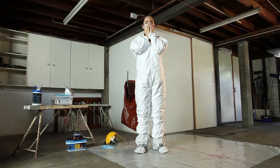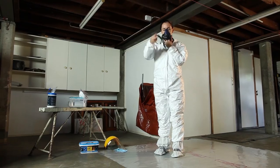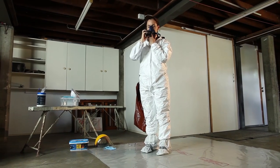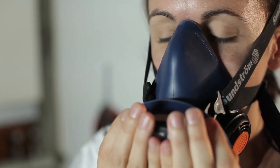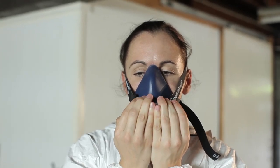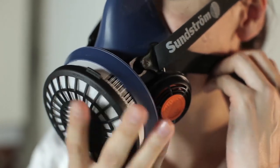Fit checking will determine if the respirator seals correctly and can be done in two ways, depending on whether your respirator has valves. If you are using a disposable respirator and it does not have a valve, place your hands over the respirator and breathe out hard. If the seal isn't good, you'll feel air leaking out from the edges of the mask. If you are using a reusable respirator that does have a valve or cartridge, or a disposable respirator that has a valve, place a hand over each cartridge or on the valve and take a quick deep breath in. If it is well sealed, the respirator will collapse slightly inwards and you won't feel any air passing between it and your face. Any detected air leaks should be corrected by repositioning the respirator and checking again.